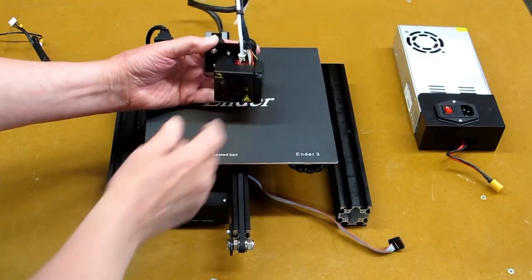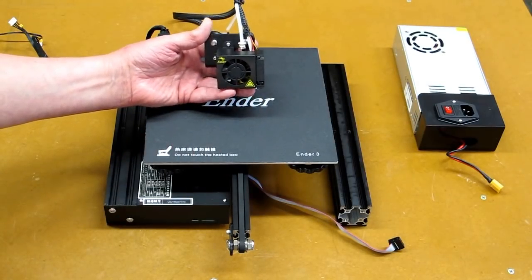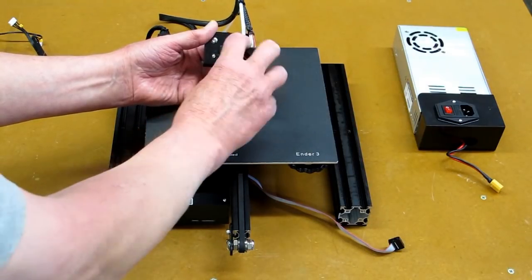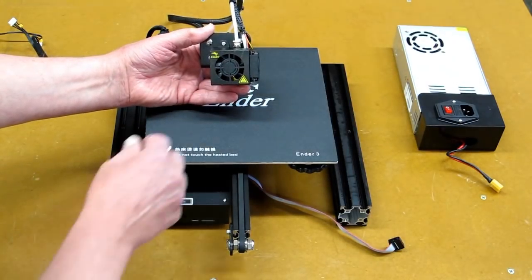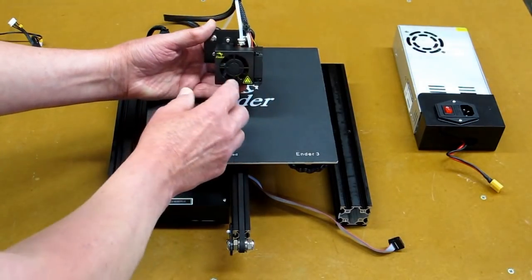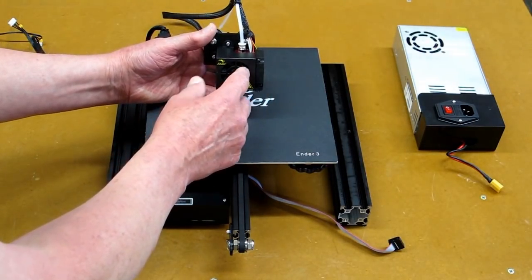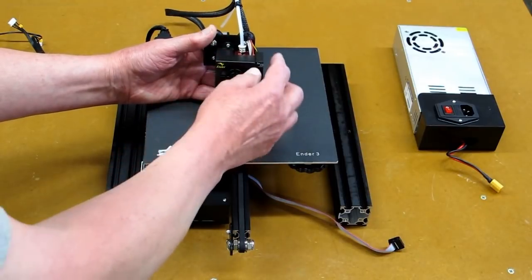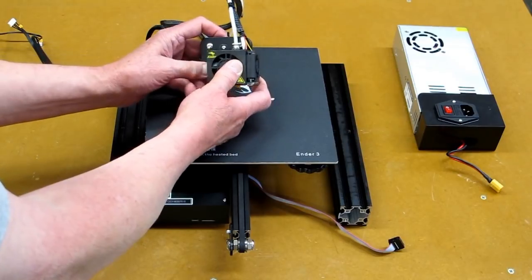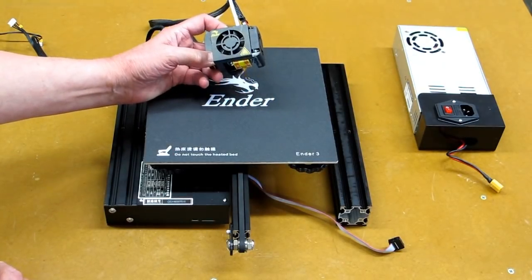This appears to be the exact same hot end that's on the CR-10. On that unit I took the metal bracket off and printed what is called a fang cooler, which directs air more efficiently over the heat sink and gets air down around the nozzle. I intend to do that or something similar on this one as well.